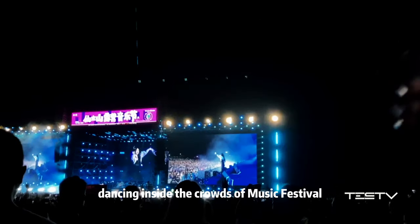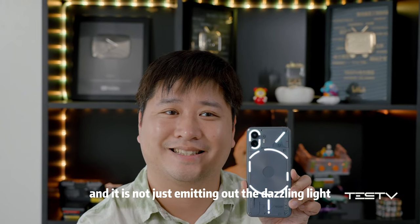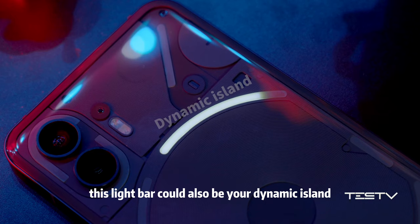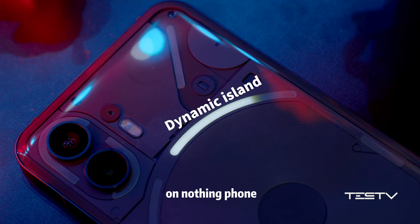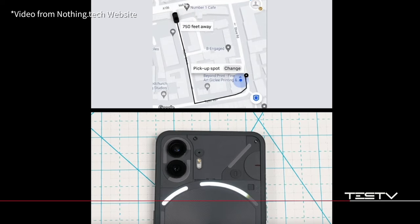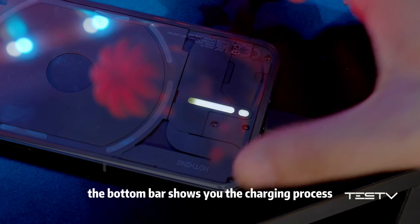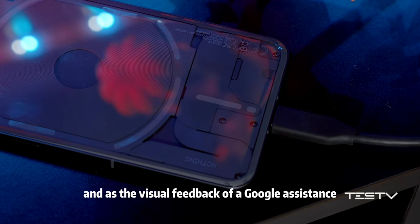Dancing inside the crowds at a music festival, those light bars would make you stand out for sure. And it's not just about dazzling light — this light bar could also be your dynamic outline on the Nothing Phone. Set a timer, check the battery level, or even see how far away your ride is.